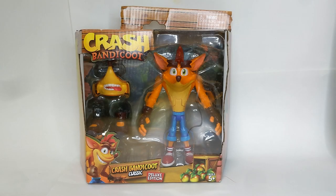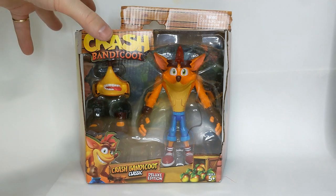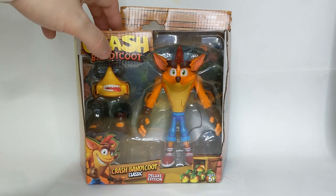Hello Bandy fans, welcome back to the channel. Today we have a really exciting review because we have the Crash Bandicoot Classic Deluxe Edition from Head Start. This is the one that was leaked a couple of weeks ago and I covered it here on my channel.